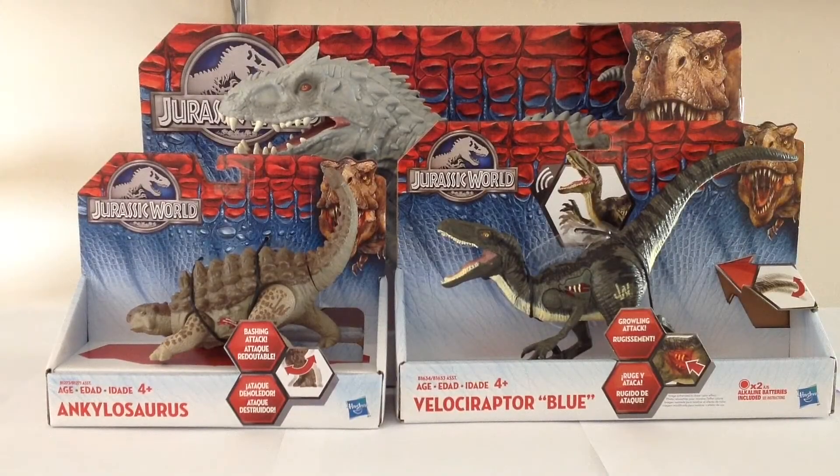Hello everyone, and welcome to Jurassic World. In this week's videos, we are going to be taking a look at the new Hasbro Jurassic World dinosaur toy offerings. I have acquired three dinosaurs so far, as you can see here. We have the Ankylosaurus, Velociraptor Blue, and the bad boy, Indominus Rex. Let's go ahead and work our way from smallest to largest and kick things off with the Ankylosaurus.